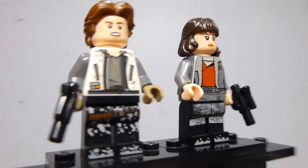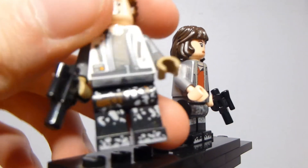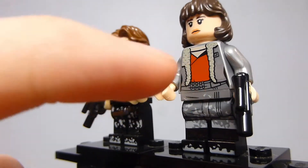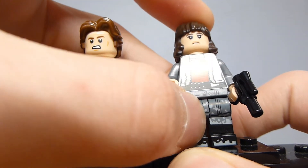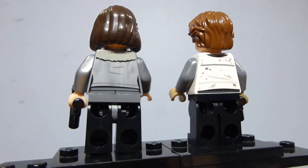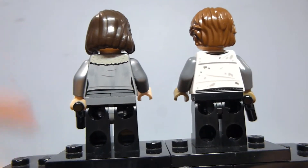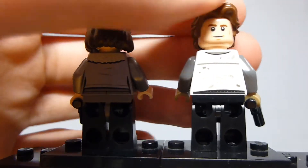The printing on Han's torso and legs is well done. I like the little holster on the legs, which are gunmetal gray — as are Qi'ra's. There's a lot of gunmetal gray on the Corellia figures. The detailing on Qi'ra's torso is pretty well done on a flat silver torso with good printing throughout. Her legs would have been a little better if they were dual molded, but the back looks good.